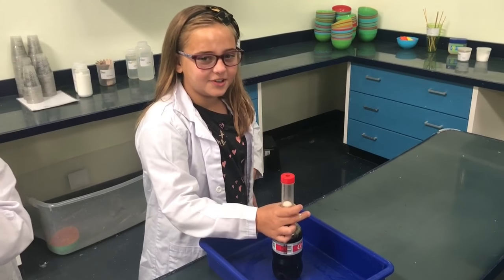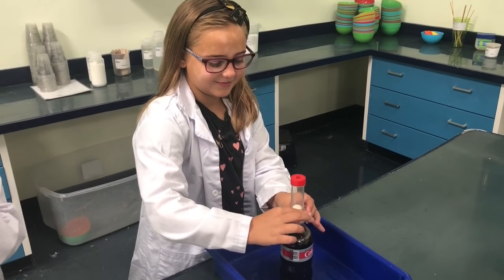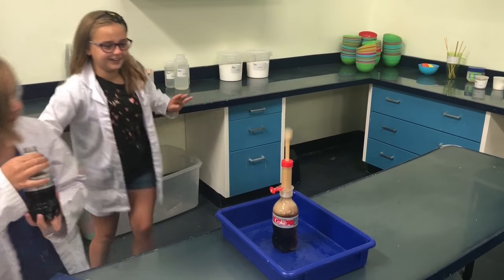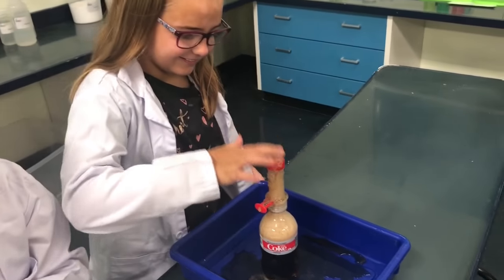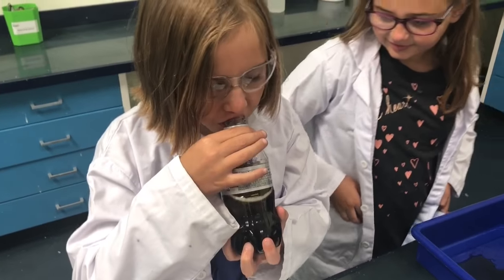What do you have, Kaylee? So we're doing the Coke and Mentos Explosion. The Coke and Mentos Explosion. Alright, here we go. Coke doesn't taste good. I already did mine. I'm back with it. Woo! Look at that! I like the air from the Coke. It tastes good. That's awesome.